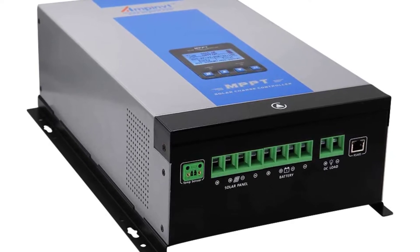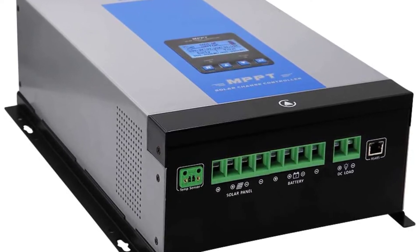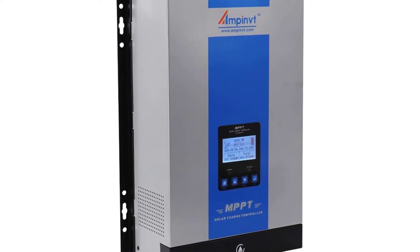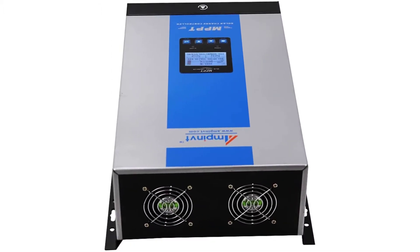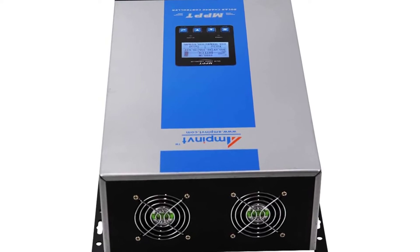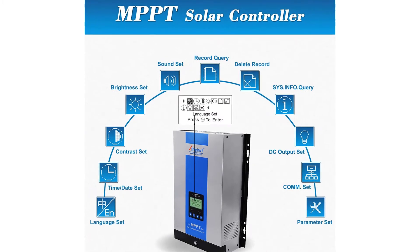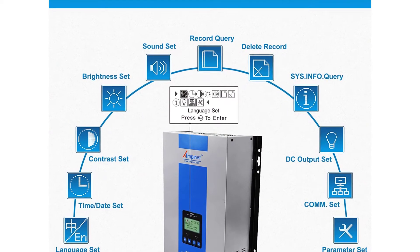Ampent 120A MPPT Solar Charge Controller — introducing the new 120A solar MPPT charge controller, the largest controller that Top One Power has to offer. This off-grid controller was designed for large-scale projects. Recommended MPPT working voltage ranges: 12V system 18V–60V; 24V system 36V–72V; 36V system 54V–144V; 48V system 72V–144V.